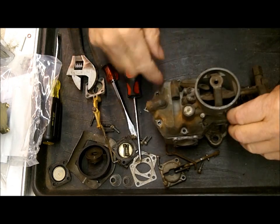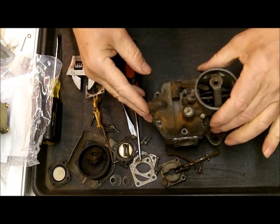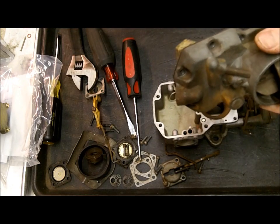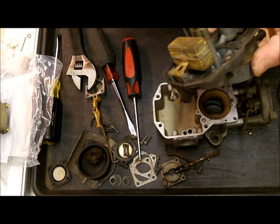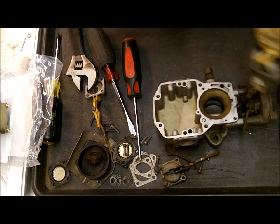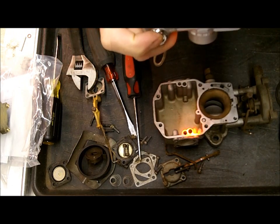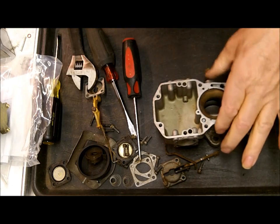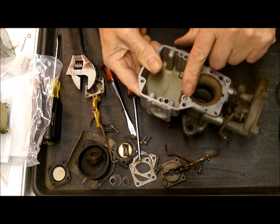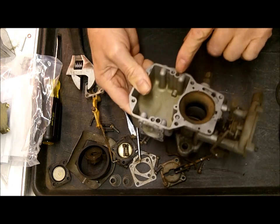So I took everything off already off the float bowl top, got the screws out, and I lift the top off here. Again, take pictures just to show where everything is. You want to be careful about throwing your parts around when you take it off. One of the reasons is you've got a check ball in here, you've got a weight and a check ball in here, and you've got another check ball over here — so you've got four check balls total.